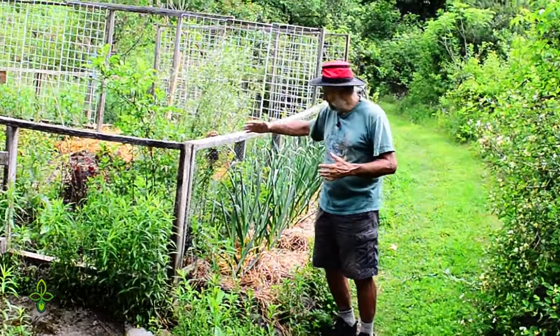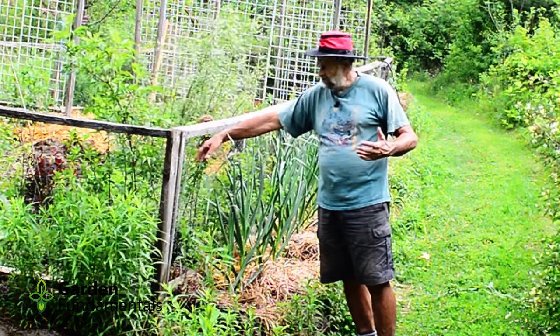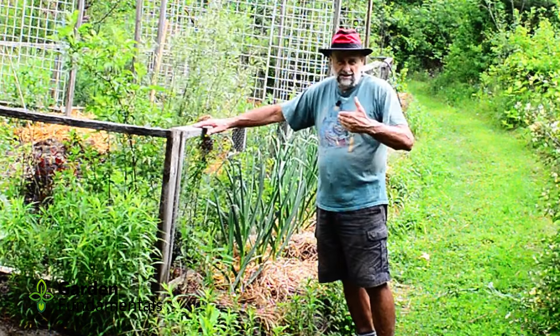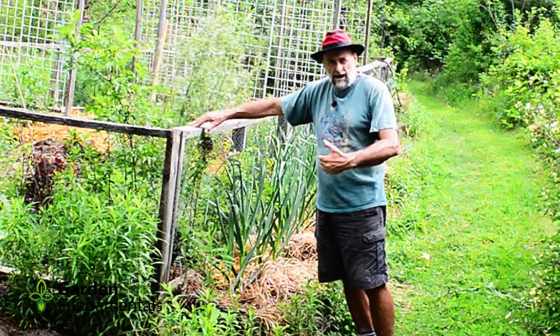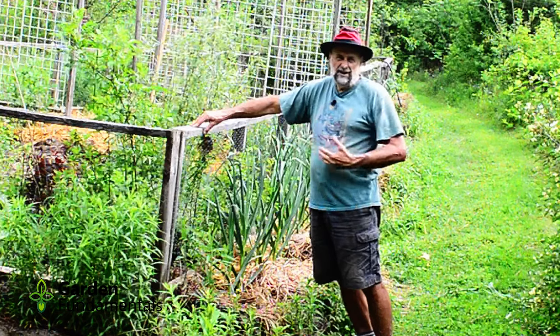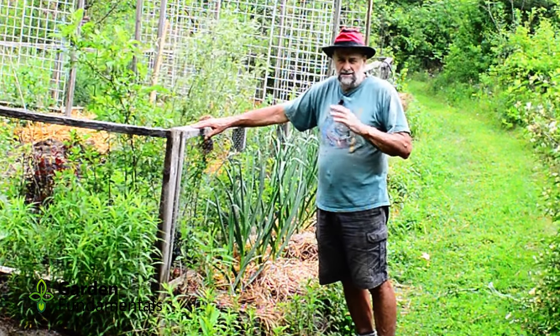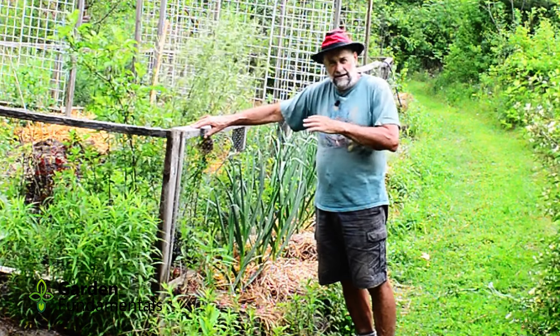One of the first things I did was build myself a fence. It's just a simple wood structure with chicken wire on the edge. The chicken wire is buried in the ground about six inches to keep things from digging underneath. I found this works really well — I don't get a lot of small animals going into the garden.